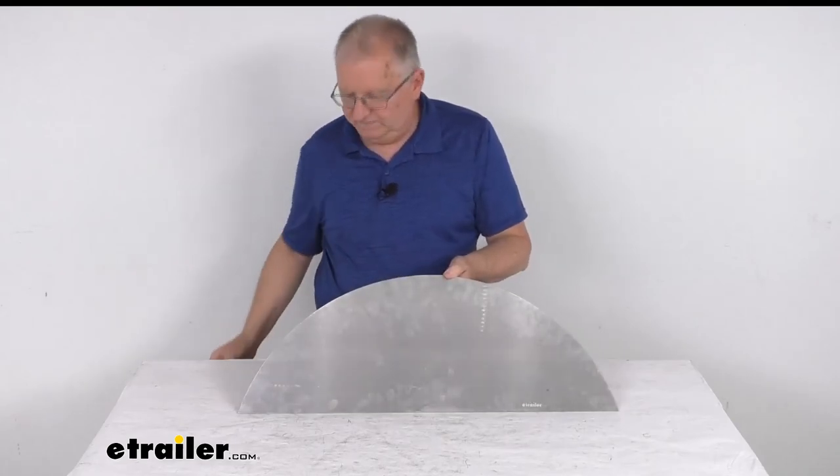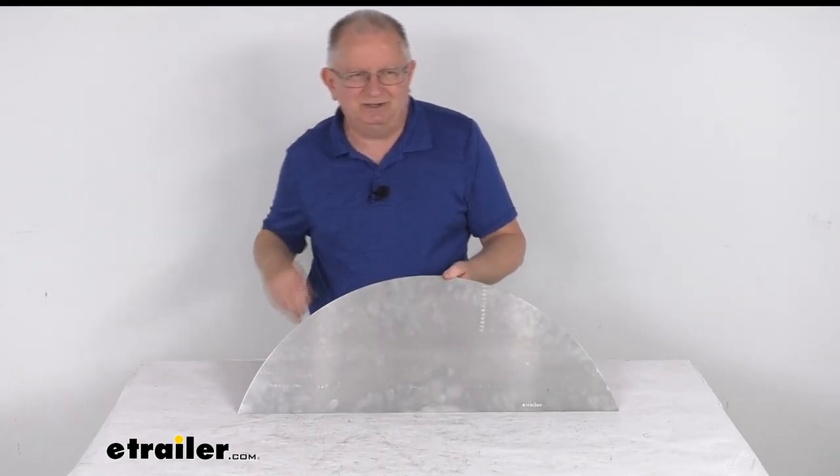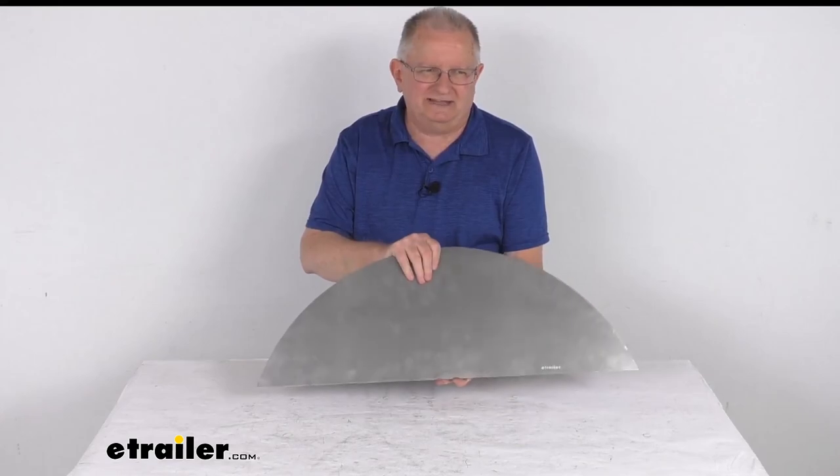But that should do it for the review on this pre-cut steel backing plate for a single axle trailer fender.